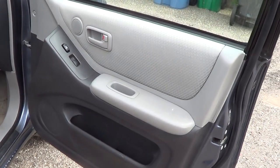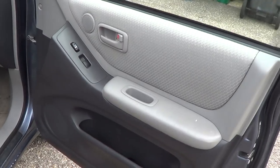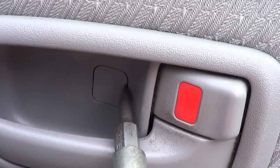Something really stinks inside this door panel, so we're gonna take it off and see what's inside.